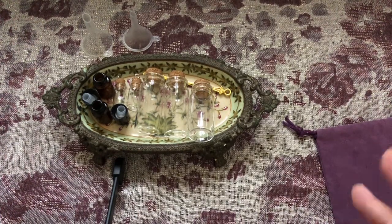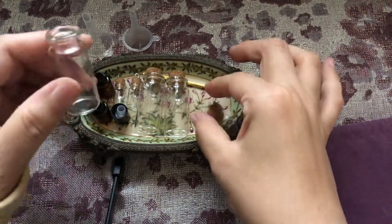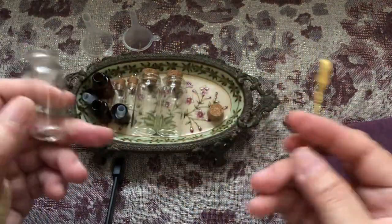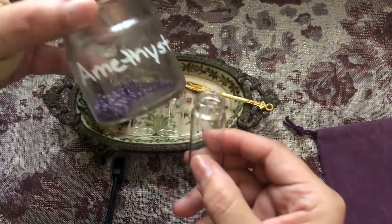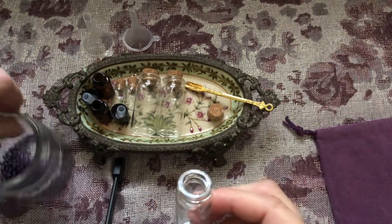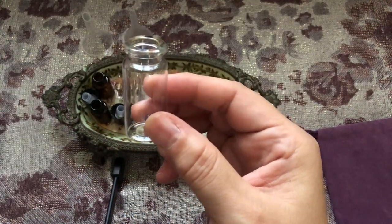For instance, in one of these I take the cork out — it's already been cleansed. You can cleanse it with incense or good old-fashioned soap and water. What I like to put in these is literally stones — all kinds of crystals — and you just choose whichever crystals come to you that you need at the time.